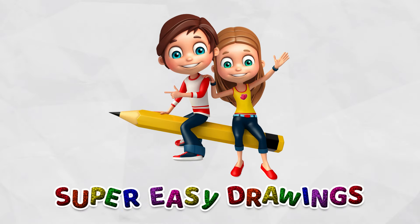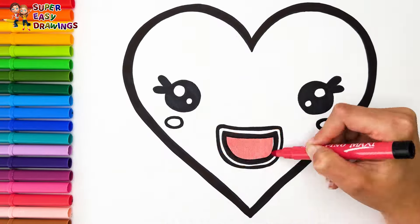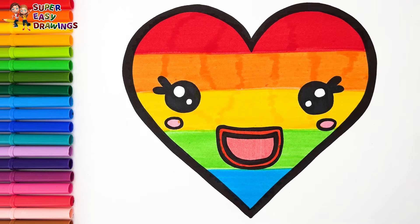Super Easy Drawings. Hello everyone and welcome to the Super Easy Drawings channel. Today we are going to draw and color a cute heart. Let's start drawing.